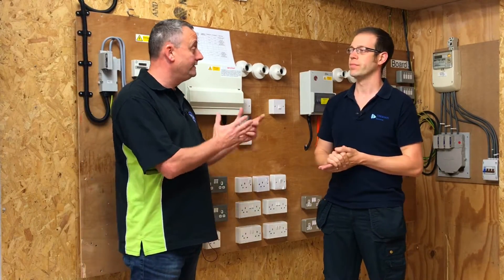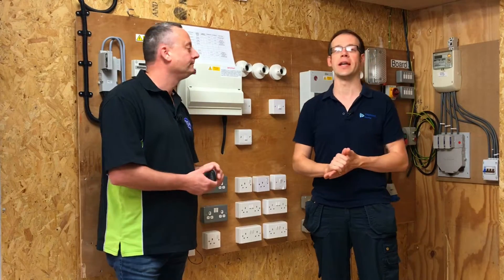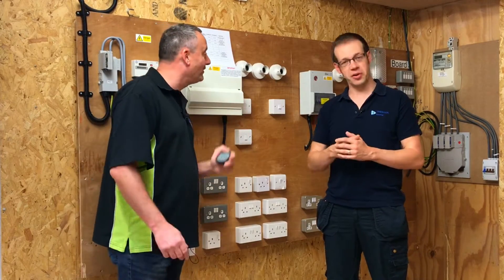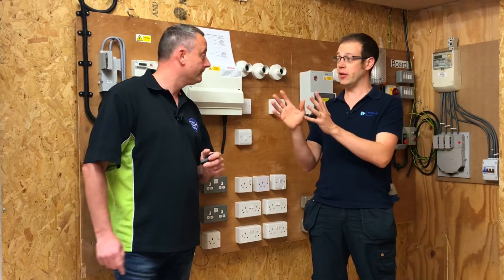The first thing to consider is: where is the socket? We'd want to speak to the property owner or property manager and ask for information. If you imagine going to a school where the job sheet just says 'broken socket', you could spend half a day looking for it - or find a different broken socket and replace the wrong one. So the first stage of the process is to identify the equipment we're going to be working on by liaising with the property manager or installation owner.